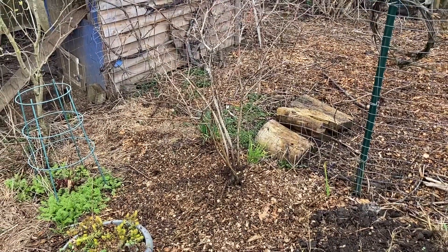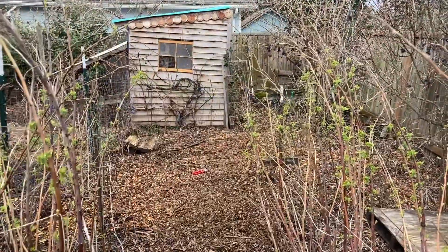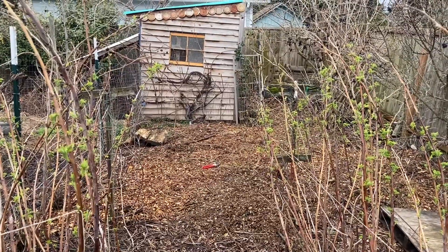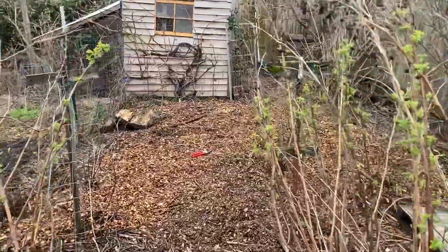I'm running out of spots in my garden, so my choices were limited. Now let's go look at the other one. We're standing in my golden raspberry patch and we are getting ready to walk down to where I planted the other blueberry, walking down the path between the raspberries.